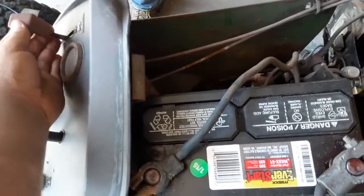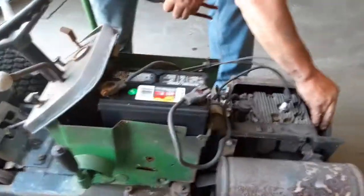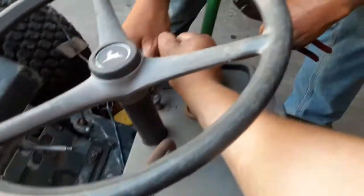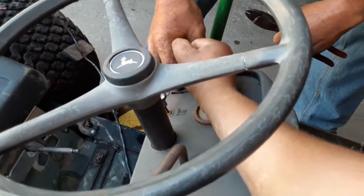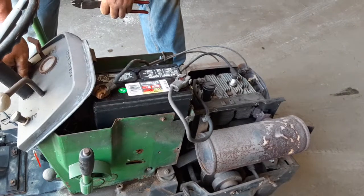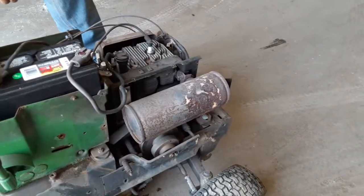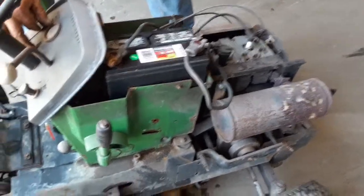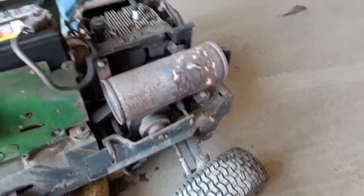Let me just do this — okay, it should idle. No time, no. Did we take the boat off this one?